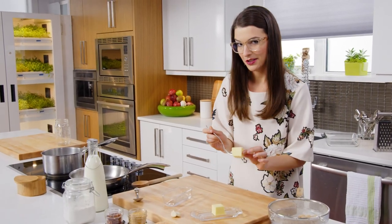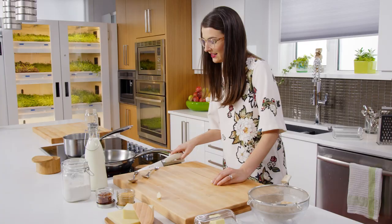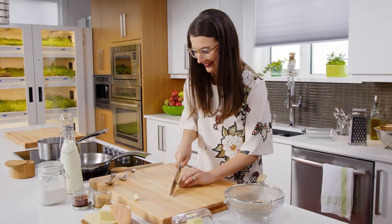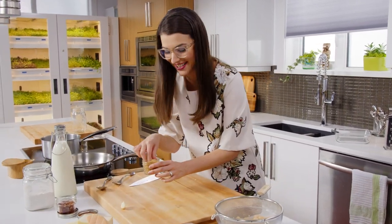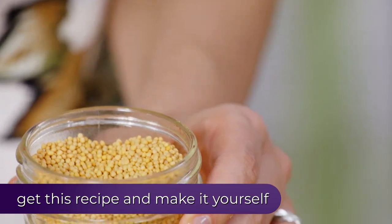Every good white sauce starts with a little butter. But I love garlic in my cream sauce. Now for some Eye of Newt — no, seriously, this is mustard seed, and they used to call it Eye of Newt.